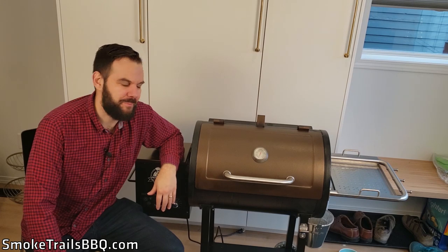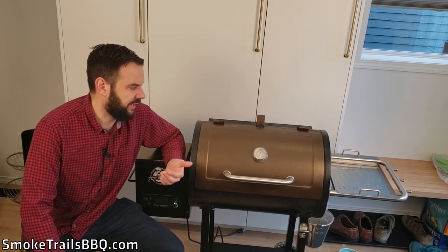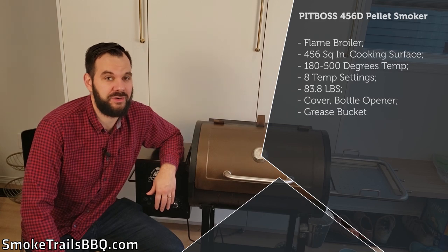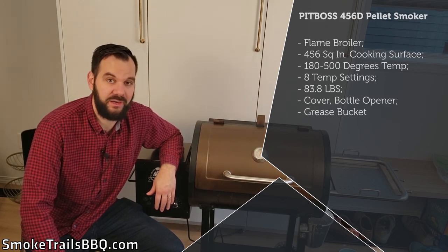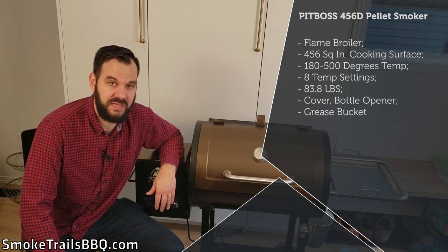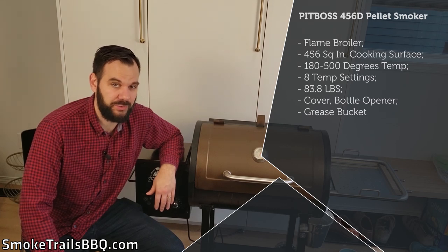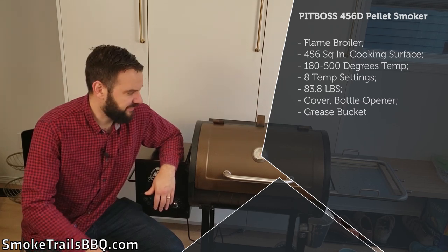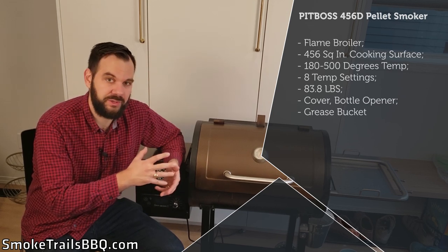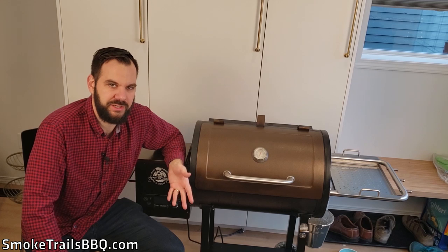In this video I'm going to review the Pit Boss 456D pellet grill. I picked it up because I didn't have a lot of money to spend this season on an expensive pellet grill, so this was a nice introductory model under $300. All I had before was a stick burner offset Oklahoma Joe's, a Masterbuilt electric smoker, a water smoker, and a vertical barrel smoker, but I really wanted to get into pellet grill cooking.